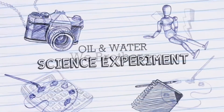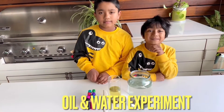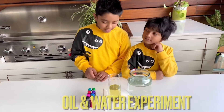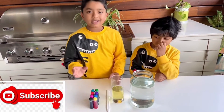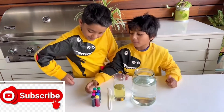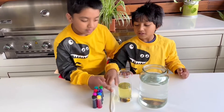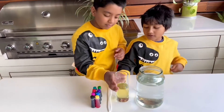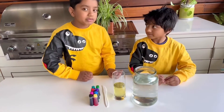Hello everyone, my name is Aydin and my name is Zayden. Today we are going to do an oil and water experiment with food coloring. So we have food coloring, we also have a knife to stir, and we have some oil and water.